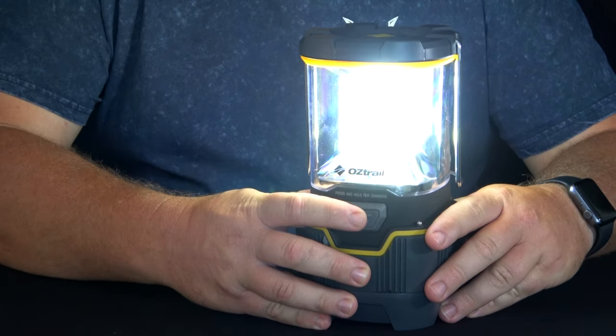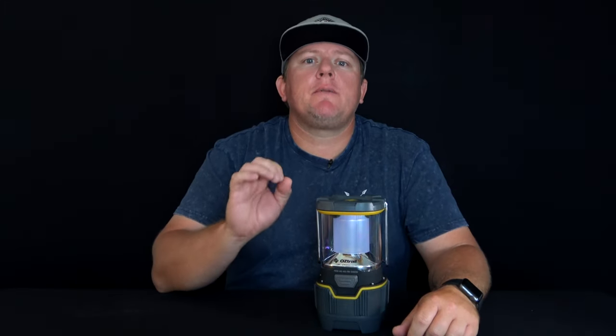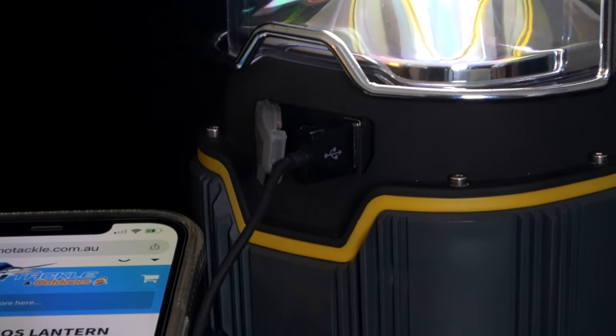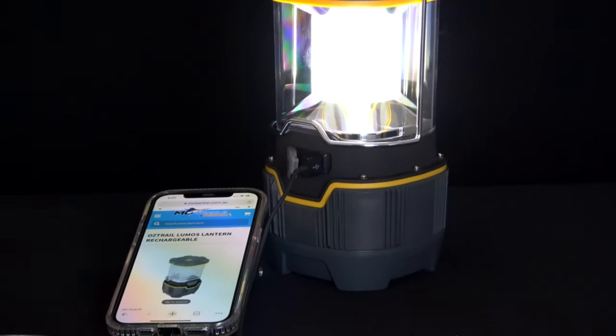The lantern has a variable dimmer switch to give you a wide range of output levels, and the beam has been measured and covers an area of 16 meters. The lantern has a runtime of up to 256 hours. This lantern also contains an output port which allows you to charge a small device like a mobile phone.